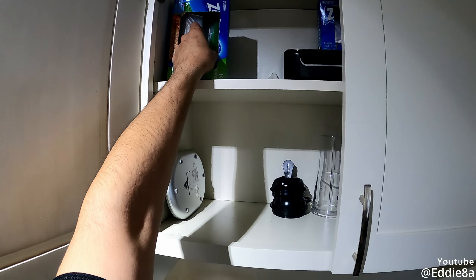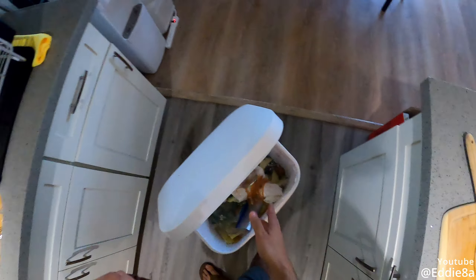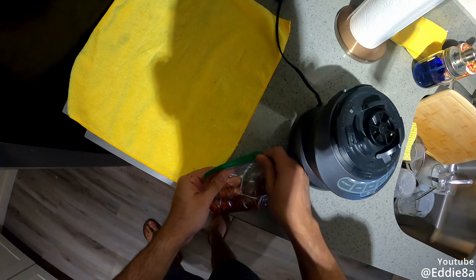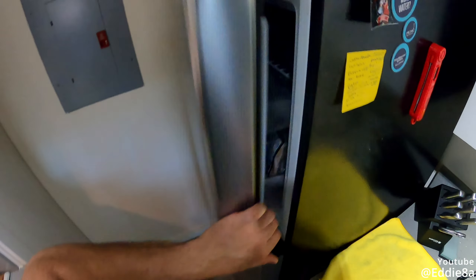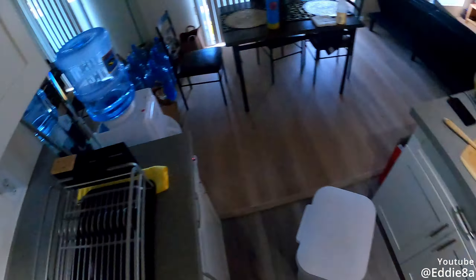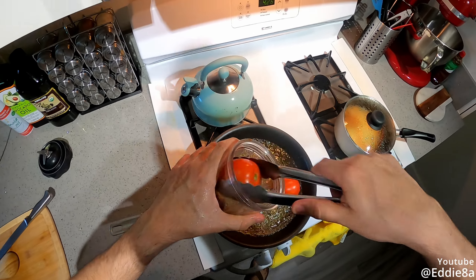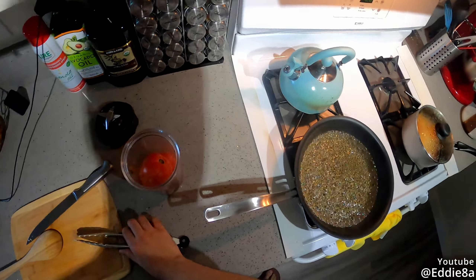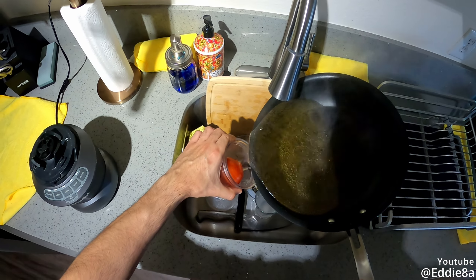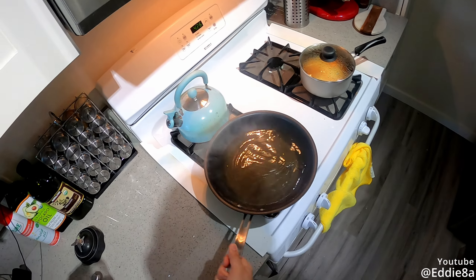The rest of the chipotle I'm just gonna freeze in a ziplock bag and use it for future dishes. Just throw it in a ziplock bag, get the air out as much as possible — less chance for freezer burn. Throw it in your freezer, wash your hands, and those tomatoes should be good by now. There's some boiling water — I'm gonna pour this in. I did it — excellent. I'm gonna have to pour that water out in a second anyways.